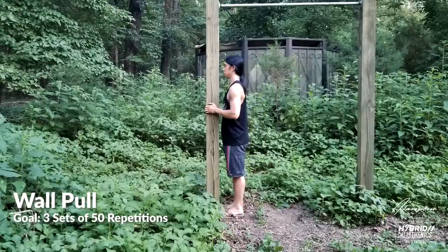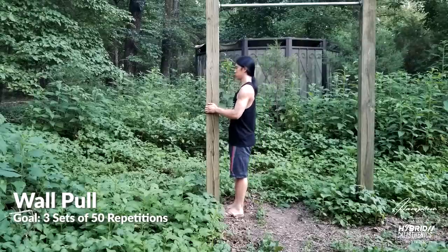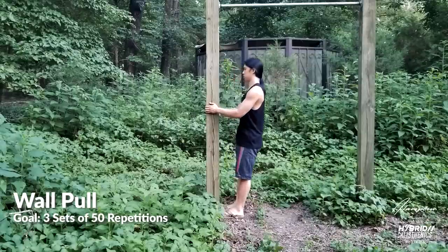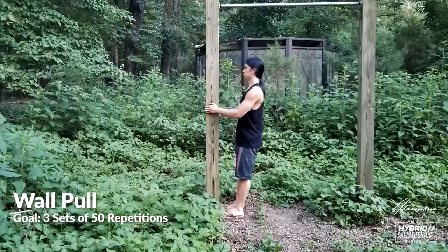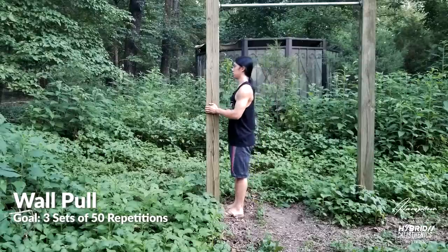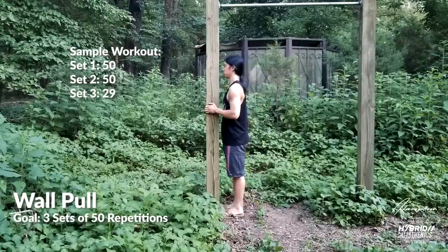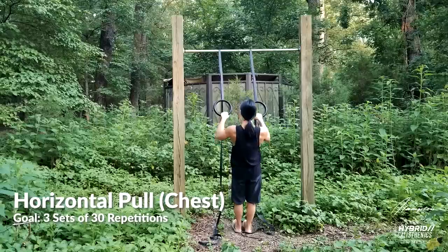Work these until you can do three sets of 50. What this means is you do one set of as many as you can, or 50 without stopping. If you can do this, wait a few minutes and then do a second set of as many as you can, or 50. Then repeat this for a third set. For example, your numbers might look like 50-50-29, or 50-35. Use this system for all progressions.